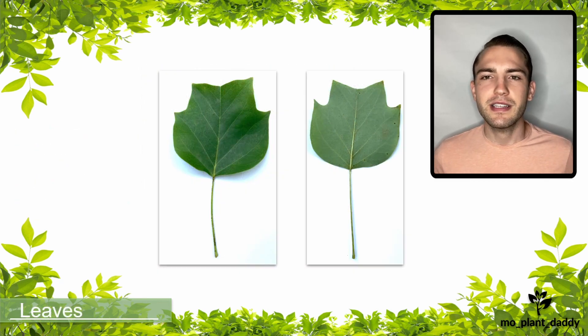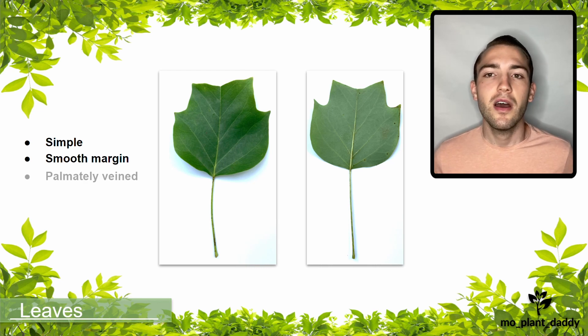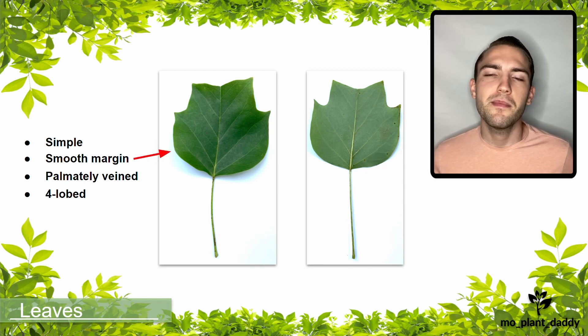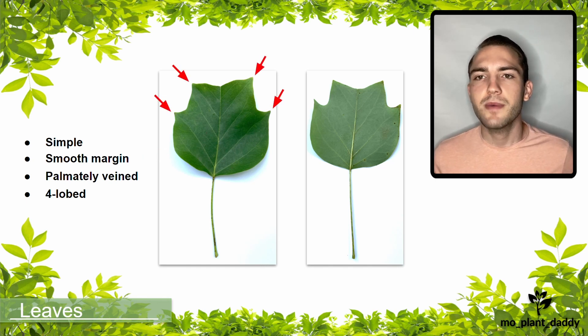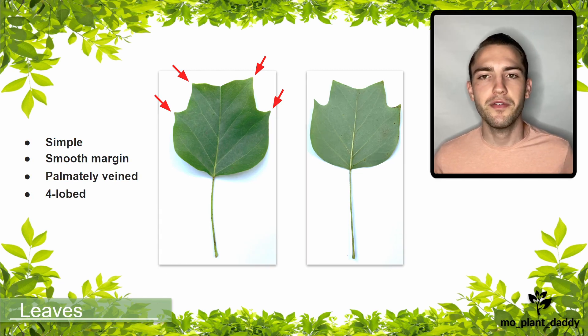The leaves of a tulip tree are alternate, simple, have a smooth margin, are palmately veined, and are four-lobed. They are simple because the leaves aren't broken into leaflets. The margin is smooth because the leaf margin lacks teeth. The leaf is palmately veined and four-lobed because if you were to imagine the leaf as a hand, it would only have four fingers.